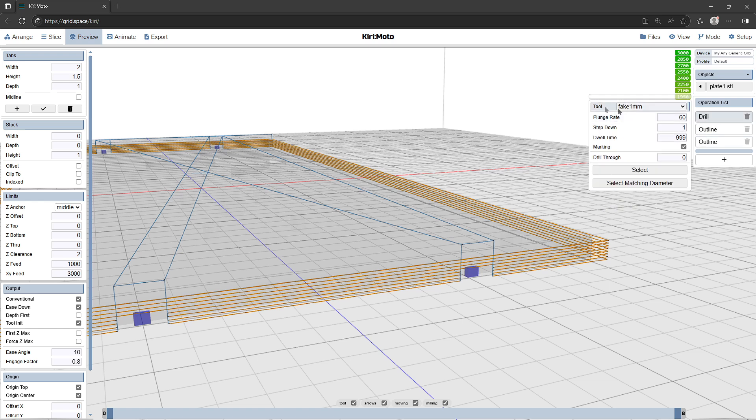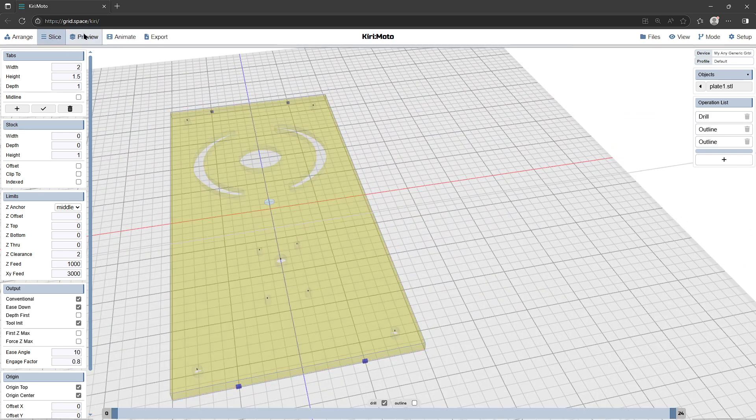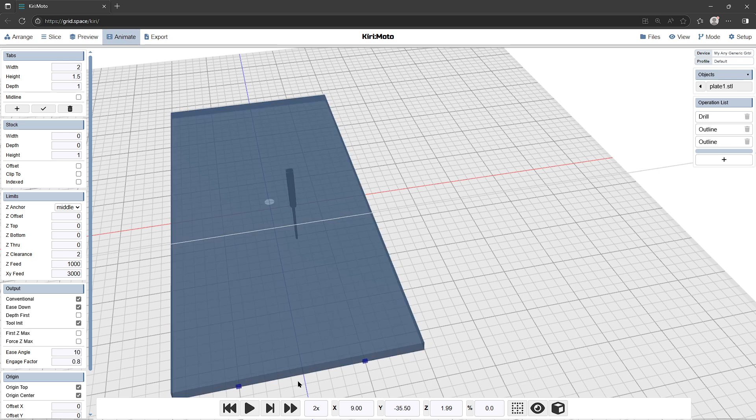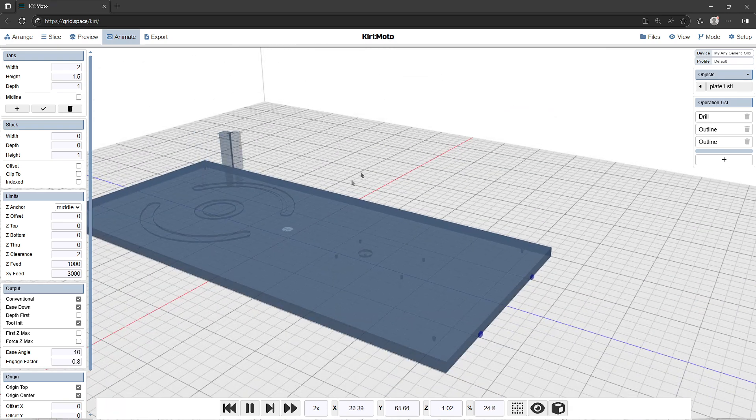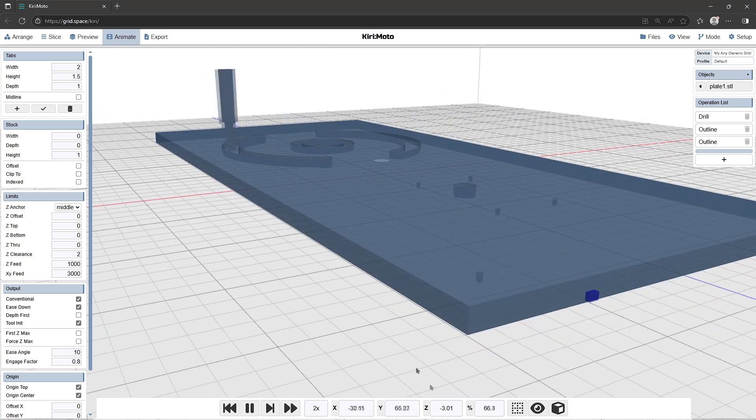Now I've just changed the operations, so we have to reslice before we can preview and animate the whole thing. It goes around and spots the holes first, then does a tool change to the four millimeter end mill and cuts out the internal features — this is still on the big metal plate because it hasn't cut out the outside yet. Then it goes down to minus three millimeters, then minus three and a half — those are the final passes on these features.